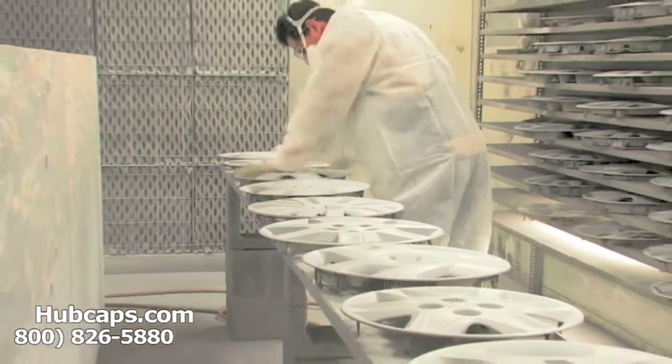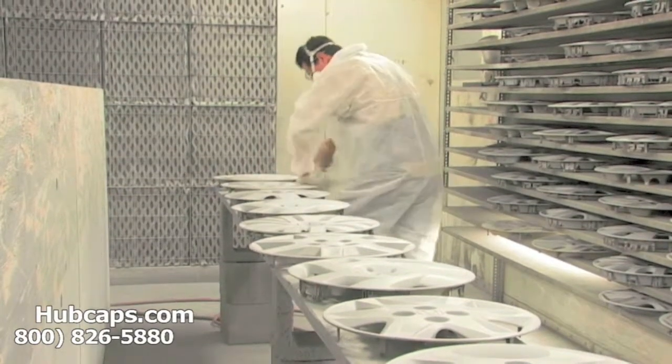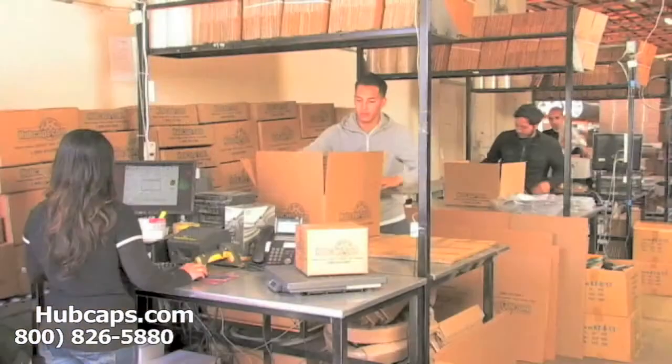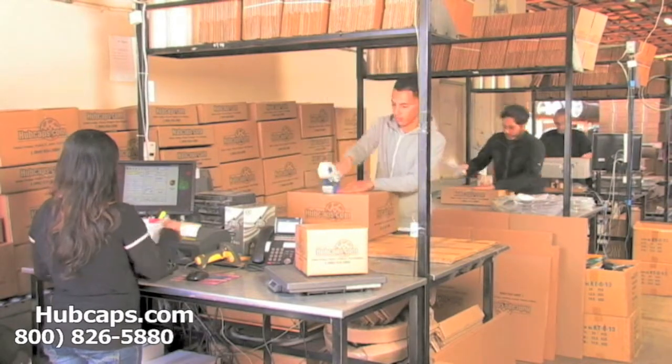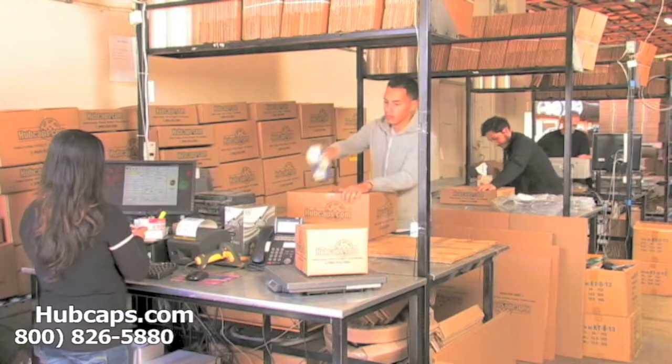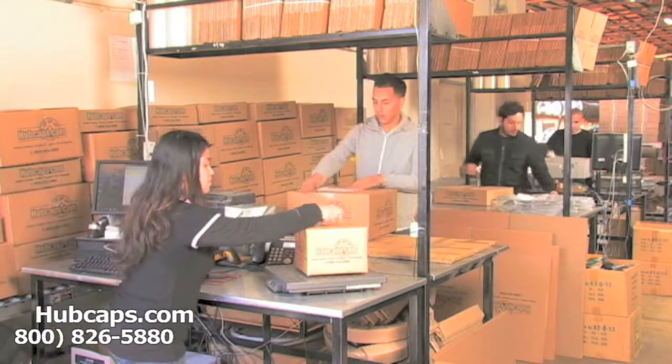Our warehouse has a top-of-the-line restoration department ensuring your hubcap comes out looking like brand new every time. Depending on where you live and what you have ordered, and whether the item is ready to ship or not, it will usually take four to five business days after the order is placed, possibly even sooner.